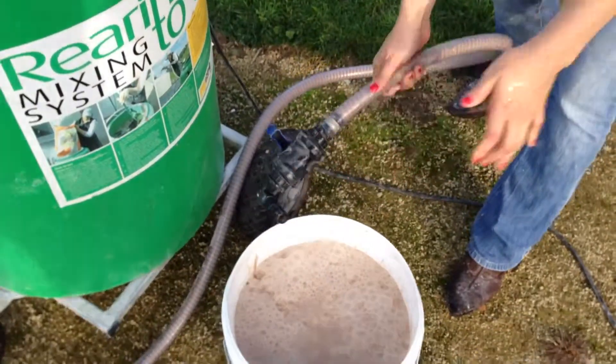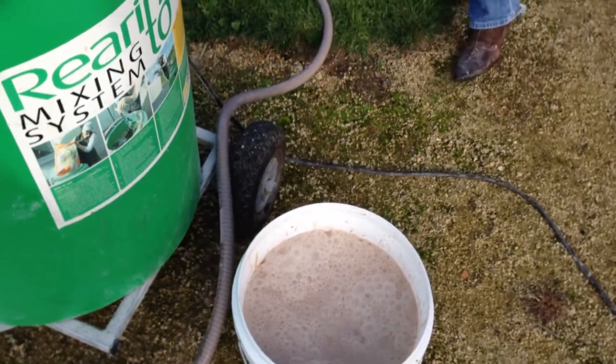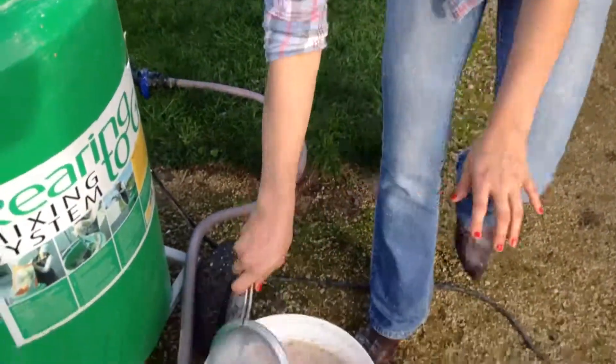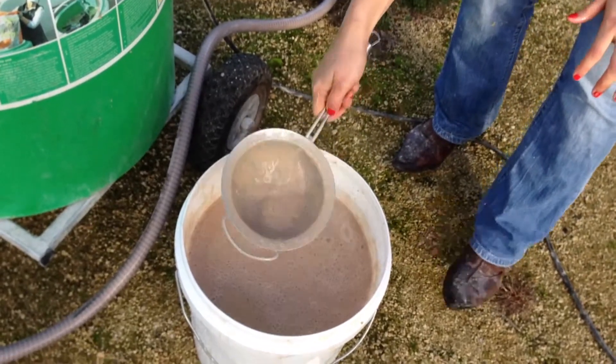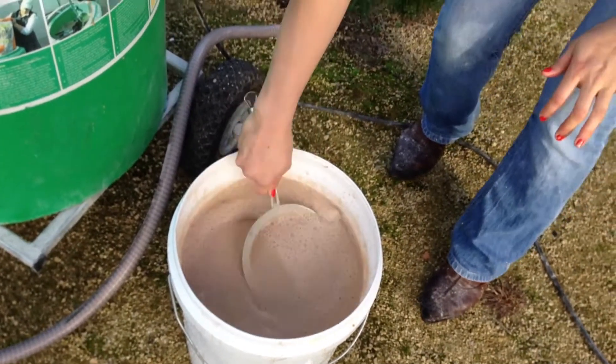I'll just check it with the sieve just to show you. Here you go — none whatsoever. It's only 20 minutes mixing. There it is — it's very smooth.